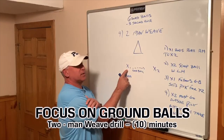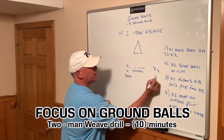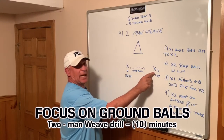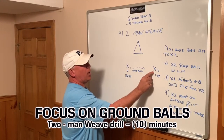X1 to start will have the ball in his right hand, and this player is going to have the stick in his left hand. X1 will roll the ball to X2, and X2 will scoop the ball with his left hand.